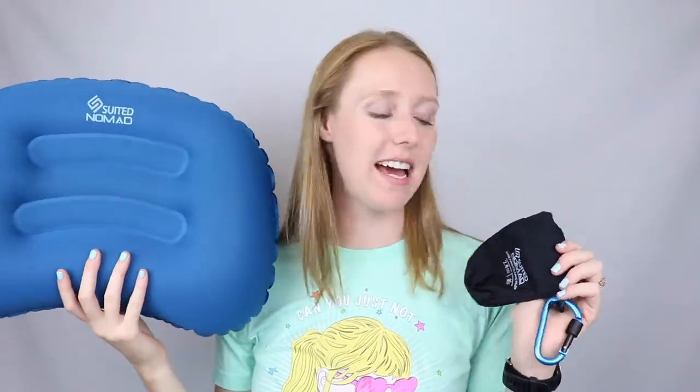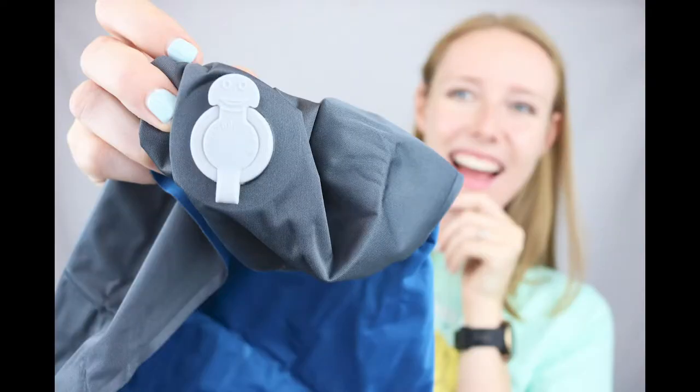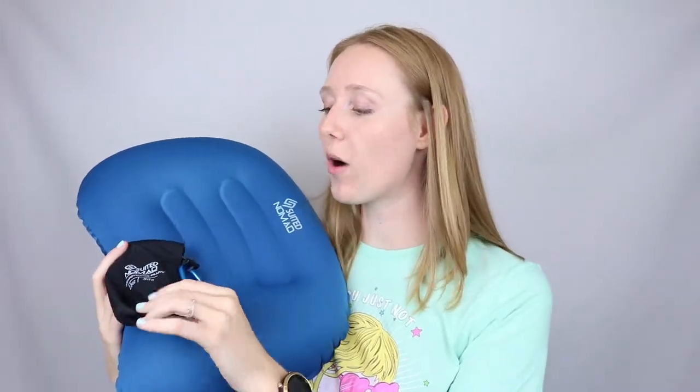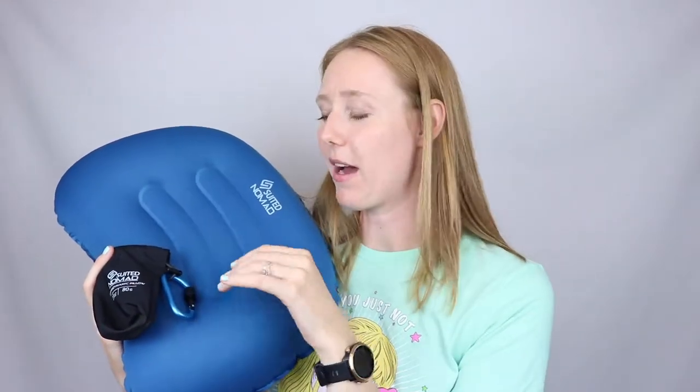Hey, it's Keri with a quick honest video review of the Suited Nomad Dream Dynamic Pillow — and that is inflatable for things like camping and backpacking. I obviously have it inflated right now, and this is the pouch that it comes in. I have done it successfully, folding it up and putting it back in here. It is quite small, which is good if you're camping, traveling, and backpacking.